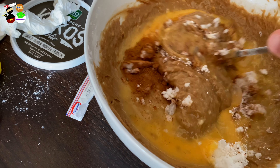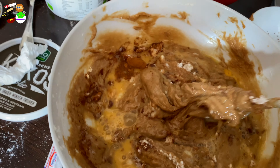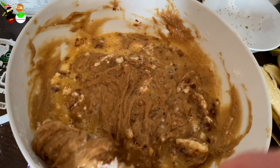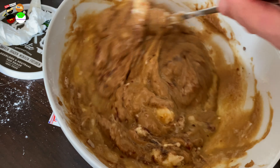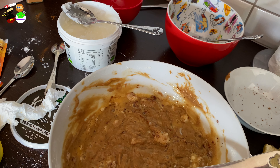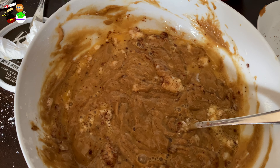There it is — the cinnamon makes it smell like it's almost Christmas. You guys call that pumpkin spice, but pumpkin spice and cinnamon aren't quite the same. The best substitute for pumpkin spice is cinnamon or speculaas — that's what we call it in Dutch. We made gingerbread men with you guys in one of the easy recipe videos. Maybe this Christmas we'll make them again.